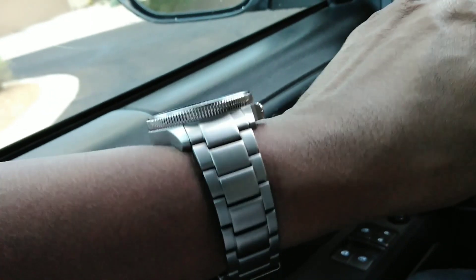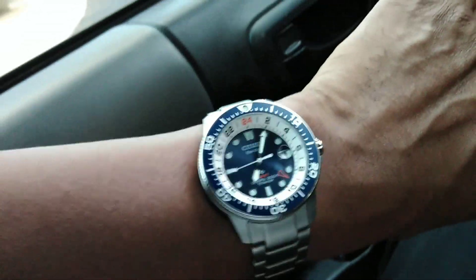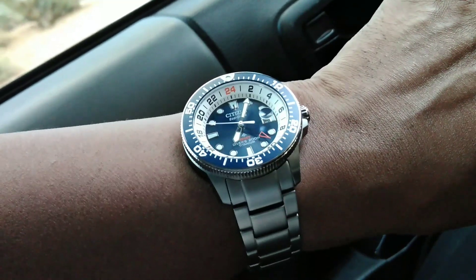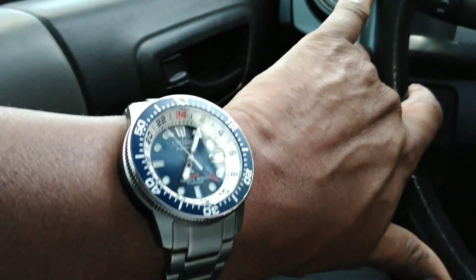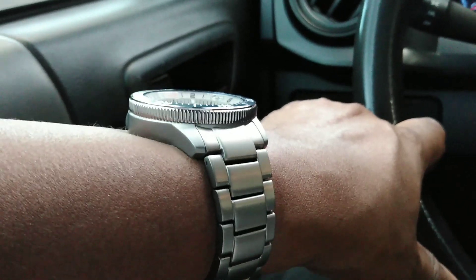The main reason why I got it is because it's titanium. When you get these bigger watches in Citizen's proprietary titanium — it's a coated titanium — it's honestly really nice. So I got this watch and I'm trying it out; it's my watch, I purchased it.